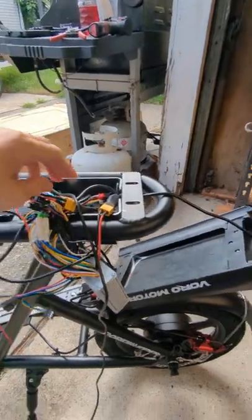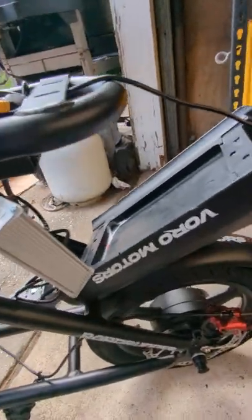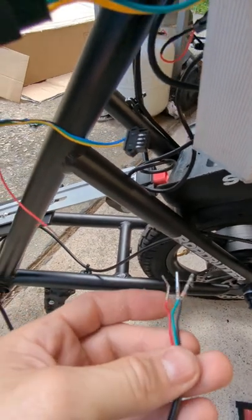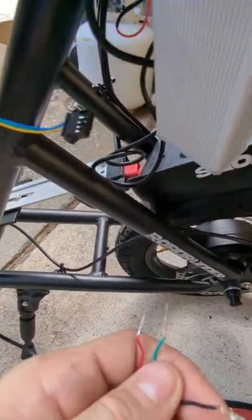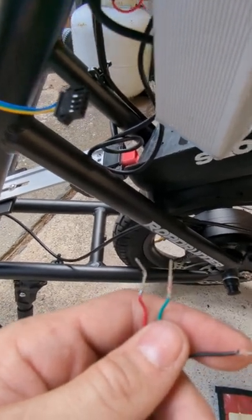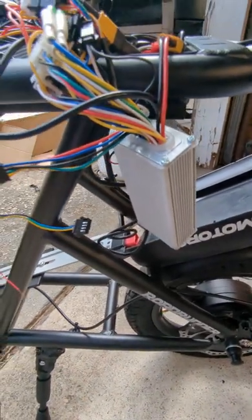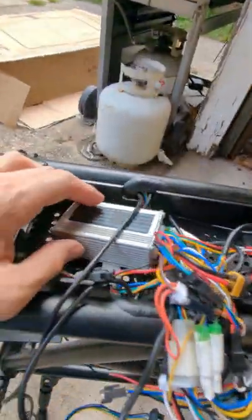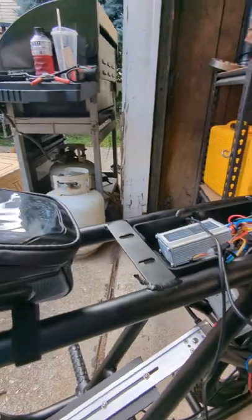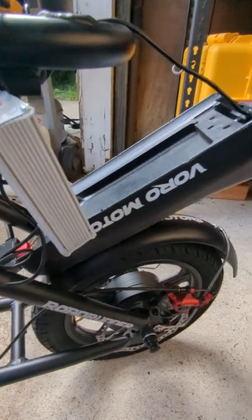We've got the ignition switch wire through the frame and out near our electronics box. When you order this, what you'll find is it comes with three wires: a red, a green, and a black. The red and the green are the switched connectors. The red also receives the input voltage for the voltmeter, and the black wire is your ground. You're going to locate the connector on the larger motor controller — this is your rear motor controller, and this little one here is your front motor controller. The connector from the display plugs into the rear motor controller on the connector with a yellow, green, black, blue, and red wire.